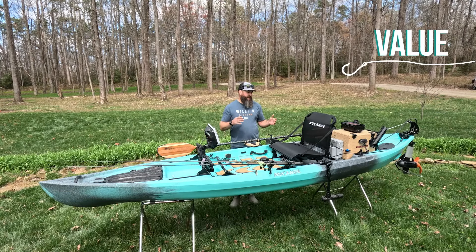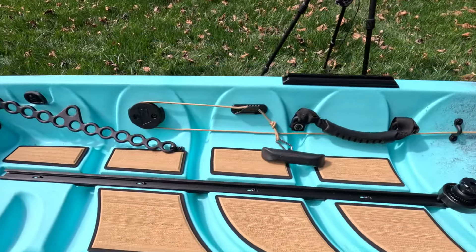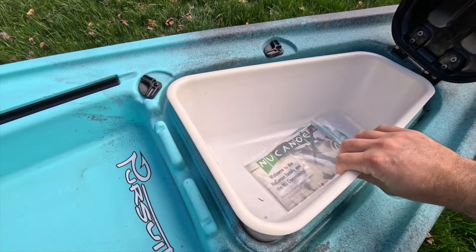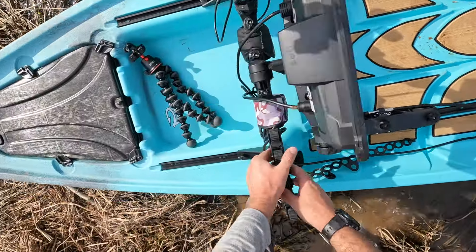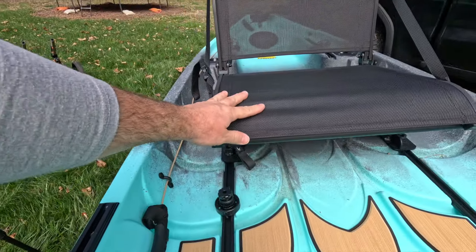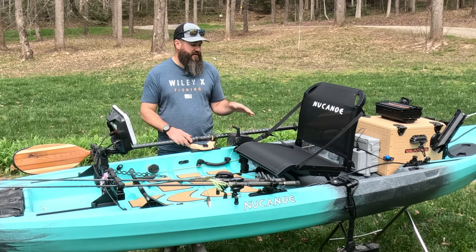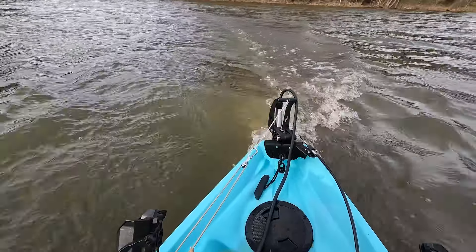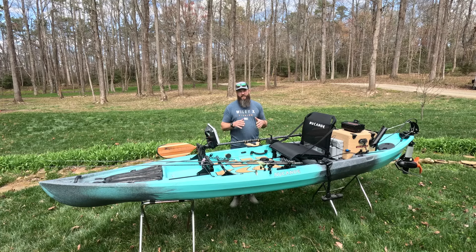Value: coming in at $1,599, I feel like it's actually a great value — you're getting a lot of boat for that money. You've got tracks already installed throughout and inserts, a nice front hatch that comes with the hatch bin so you don't have to buy that as an accessory, the traction pad kit already installed, a really comfortable seat that trims forward and aft, and the ability to add a lot of different motorization options. I feel like there's a lot of value in this boat, and honestly it's probably priced a little better than a lot of other boats in the market.